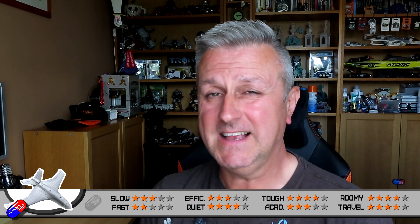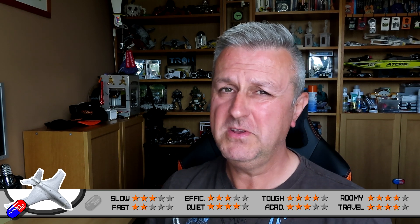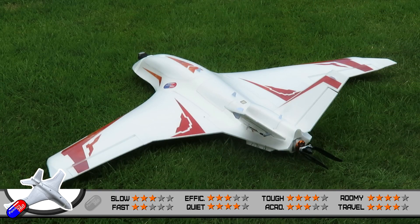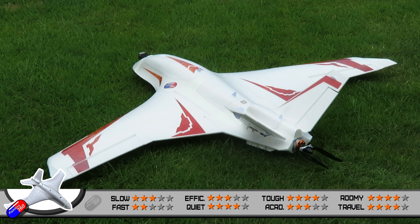In terms of the noise it makes, as I've already mentioned, the noise is actually really good — very, very quiet in operation. There's no screaming like you get with some models. So most people, unless they're quite close to it, will probably not even hear it if you're flying at any altitude. This one gets a really good four stars. You can definitely hear it when it's closer in, but as soon as you get a couple of hundred meters away, you're struggling to hear it at all, particularly if there's any wind or breeze about.